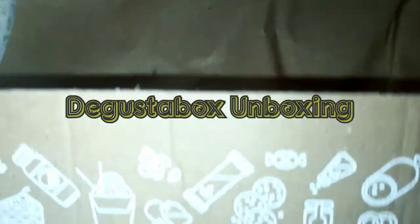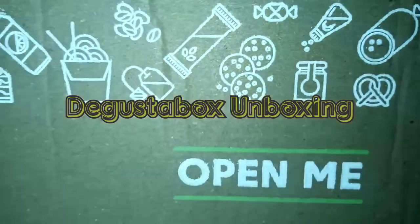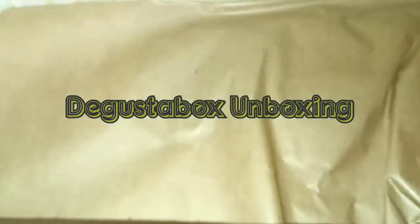Hello guys, welcome back to my channel. So today I'm going to be doing a Degusta box unboxing to see what's inside this month's box.